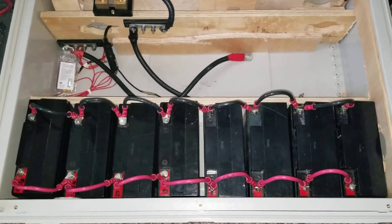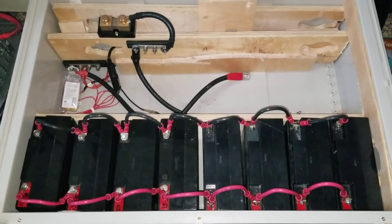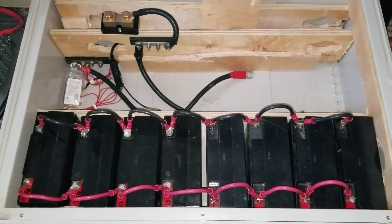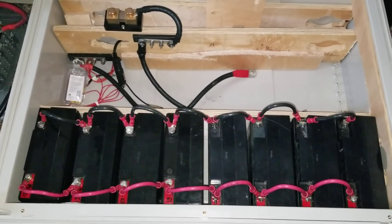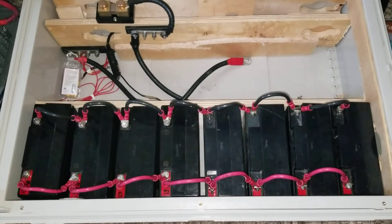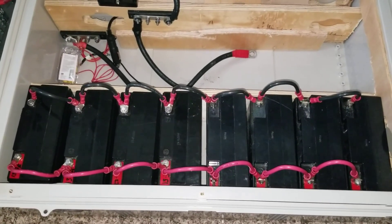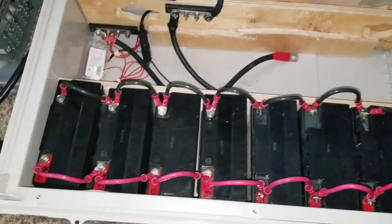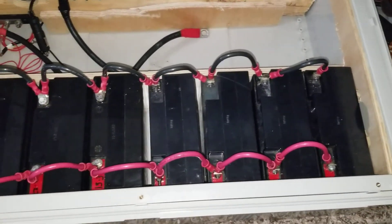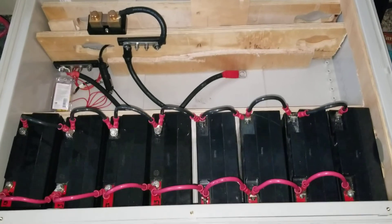These are SLA sealed lead-acid batteries. I was saving them after I converted to lithium batteries. I never talked about these batteries for over a year — the last video link will be in the description below. In today's video we're going to be checking the SLA batteries already configured here. These are the ones you can use on APS or UPS systems, or as a jump pack for your vehicles. They are 22 amp-hour, 12-volt batteries.